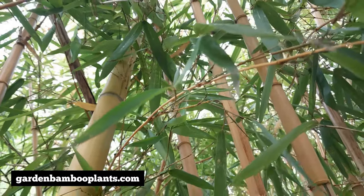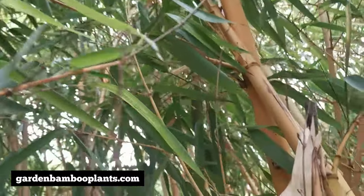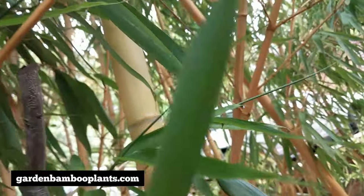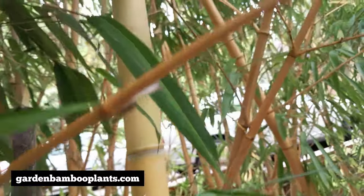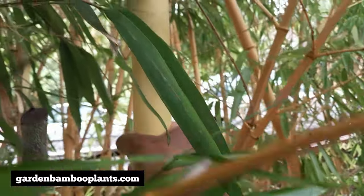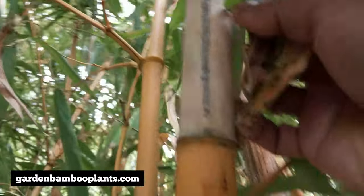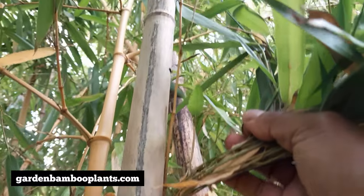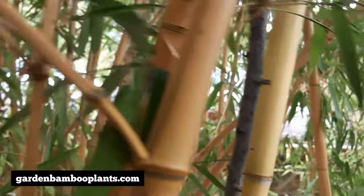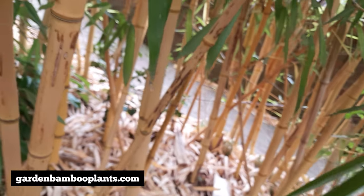If you have an old bamboo grove, the best thing to do is to apply mulch and you get lots of new shoots coming out and they will be bigger and better. Like this one here, that's one of the shoots from Vesia. It's also big. This is one of the first bamboo shoots and it's already dying right up here. But for an old grove, fertilizer or even just mulch will do the magic.